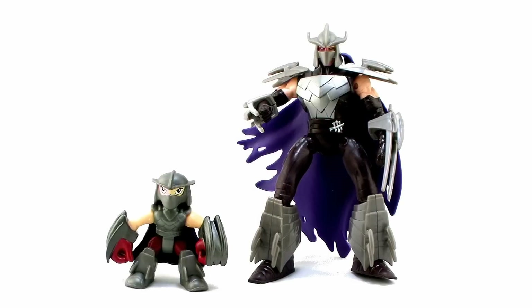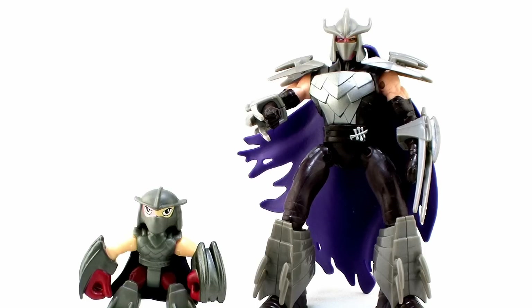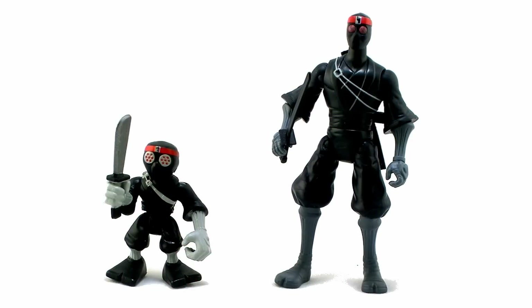It's comparison time. Here's a look at both Shredder and the Foot Soldier standing alongside their basic action figure counterparts, so you can get a look at the difference between both the style and the scale of these two figures.